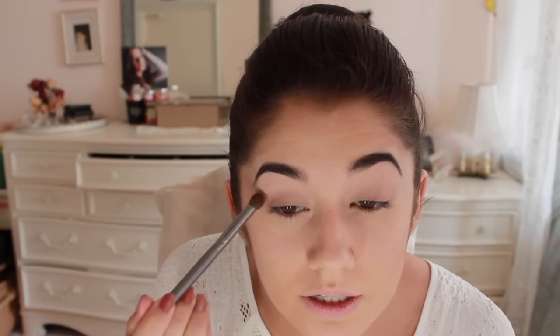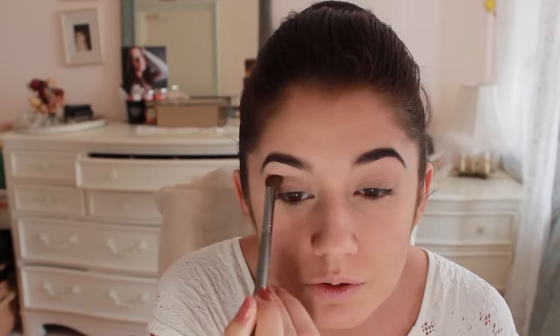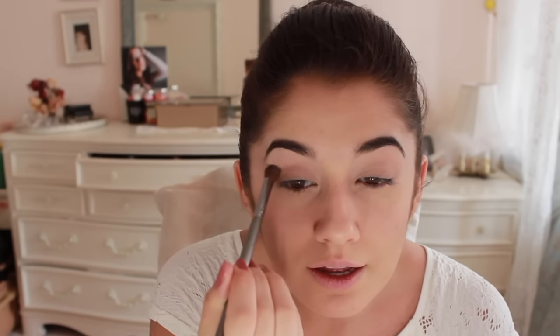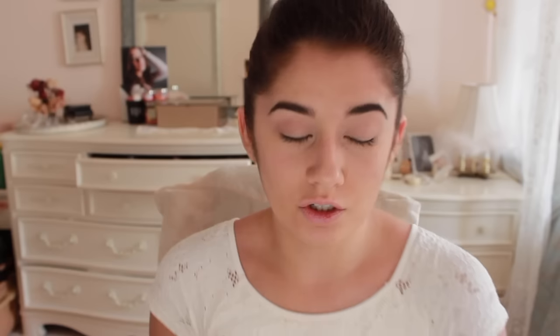So now for our transition shade, I'm going to be taking this light brown shade in the Carly Bible Palette — the center one on the top — and I'm just going to put that in the outer corner and just along the crease, just to give us a light, neutral, natural crease. I'm going to bring that all the way into the inner corner and just blend it out because we don't want it to look choppy. It's going to look like you don't have much on, but that's okay because this is just the beginning — this is our transition shade.